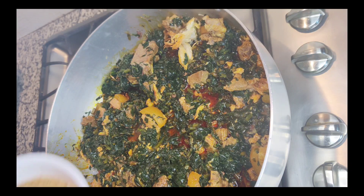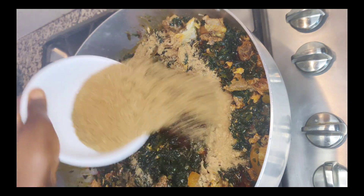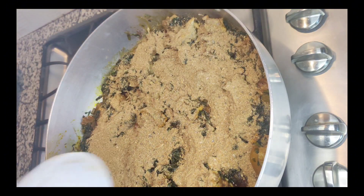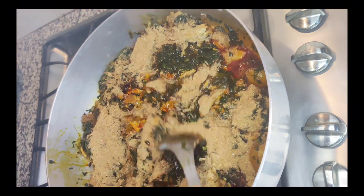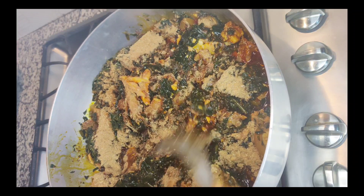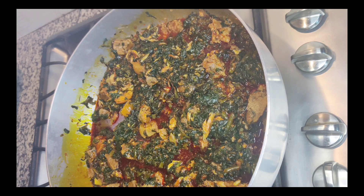Now go ahead and add in the crayfish. Fun fact: crayfish aren't just for garnish — they add a fantastic flavor punch to the dish. Stir until everything is well combined, then cover the pot and let that cook for a while.